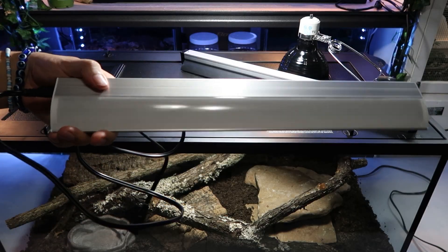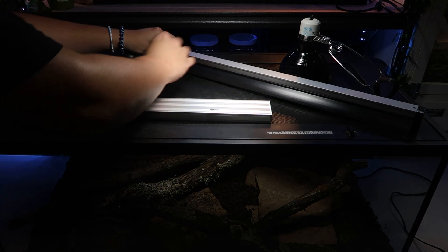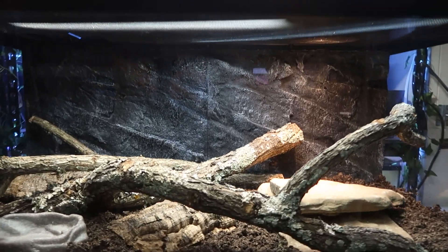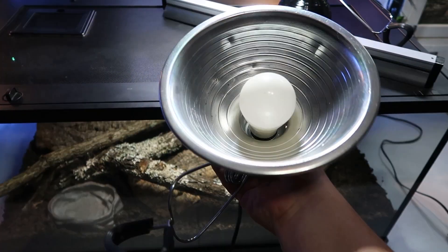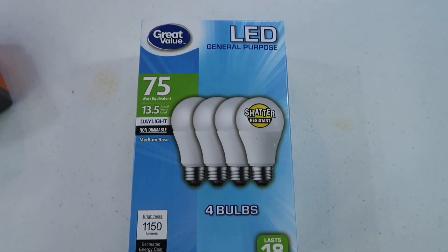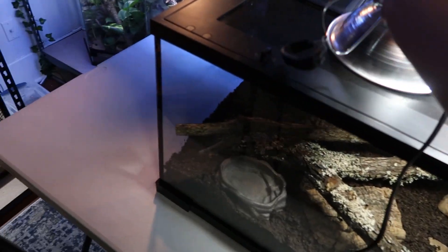This is optional, but I like to add an LED daylight lamp on the cool side — you can also put it closer to the hot side. It brightens up the enclosure and gives it a more natural daylight look. I get mine from Walmart for $15 — the bar style that hooks directly onto my Arcadia UVB lamp. You can also use regular household daylight LED bulbs with cheap clamp lights from the hardware store on top of the enclosure.